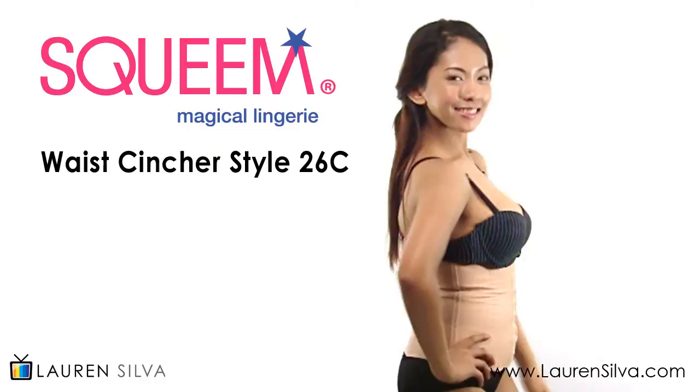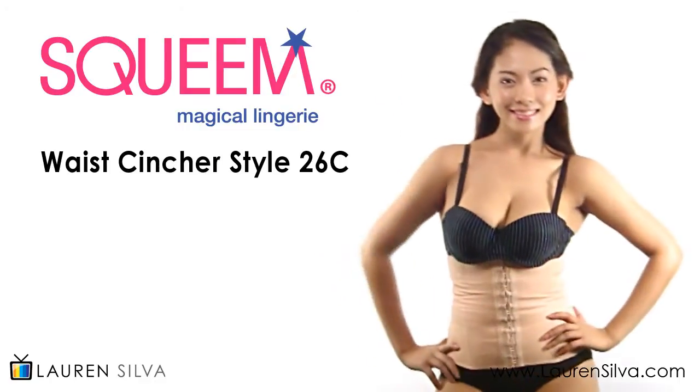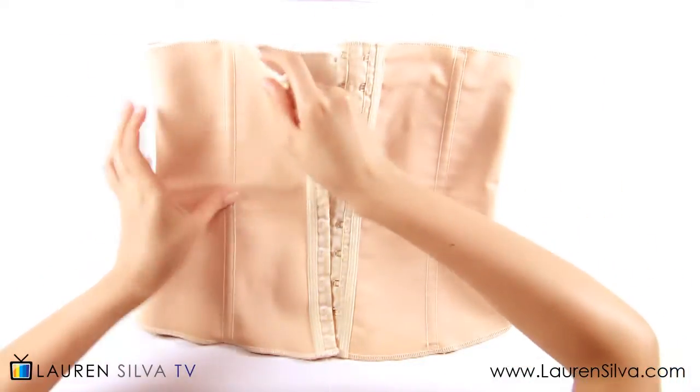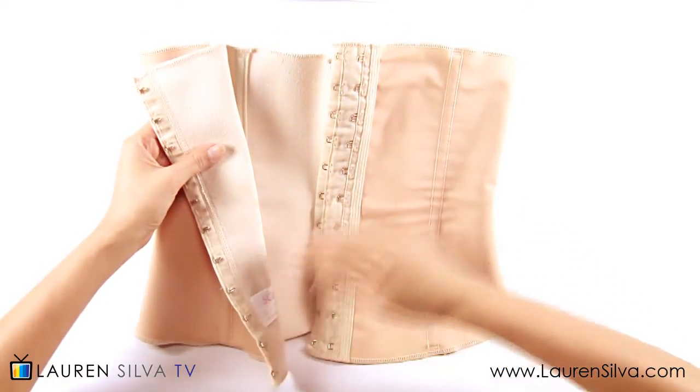Get an instant hourglass shape and trim inches off your midsection with Squim waist cincher 2016. This revolutionary waist cincher is made of flexible rubber with 100% cotton lining for maximum shaping and extra comfort.